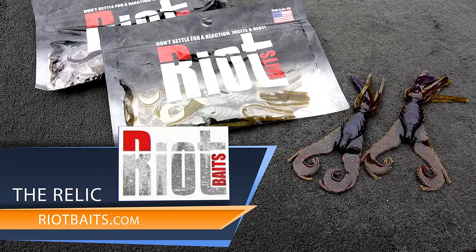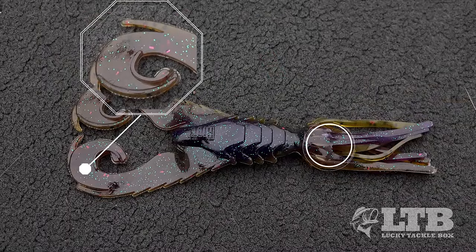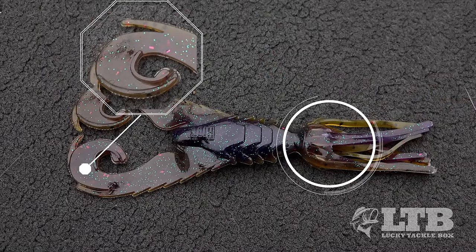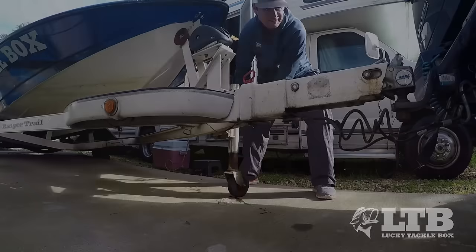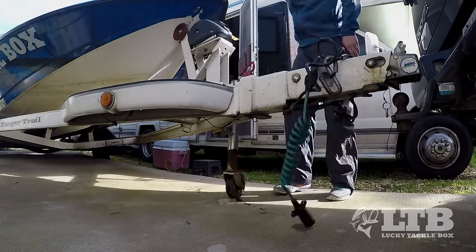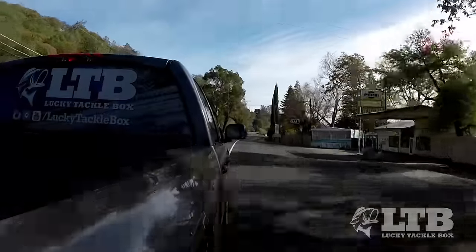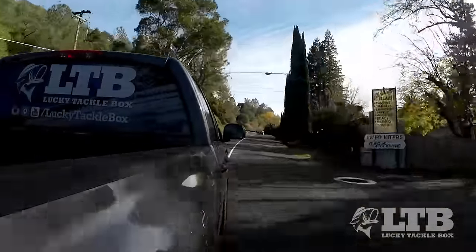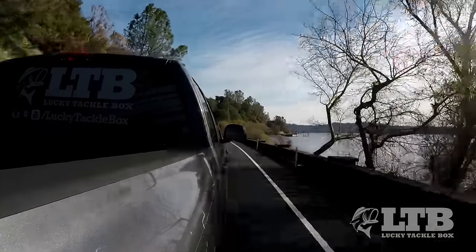This is a creature-style bait I really like. It's got those claws, you can get a lot of action, but it's also got that skirt. So you really have a full package of a bait. Today we're unhooking the boat and setting out on the road, driving around a lake right now, looking for some possible cover. I'm going to show you how to fish this bait a couple different ways so you can fish the different situations you encounter when fishing from the shore.